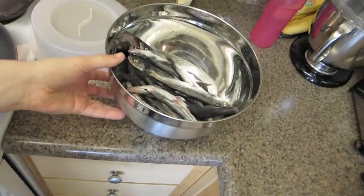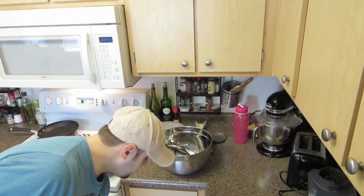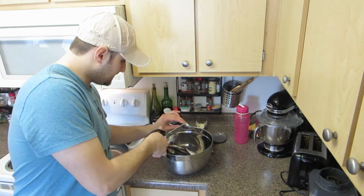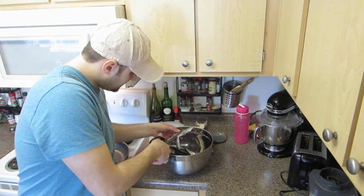Let me show you how to clean a smelt properly. You take your smelt, put some water in there, you're gonna rinse it from the sand and put a bucket on the floor. Take scissors, cut the head off, and cut the fish.